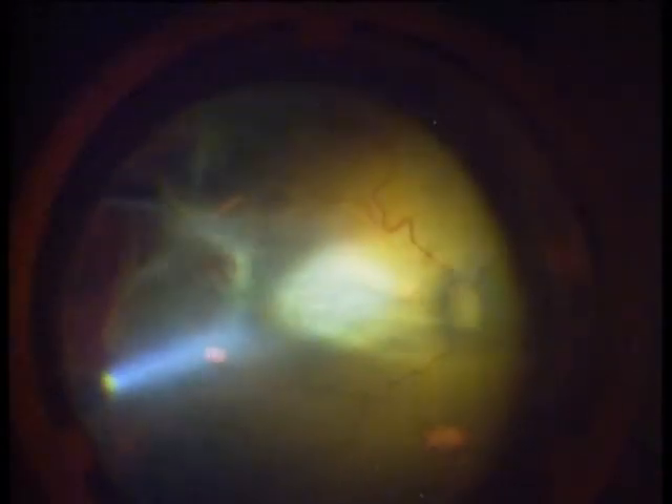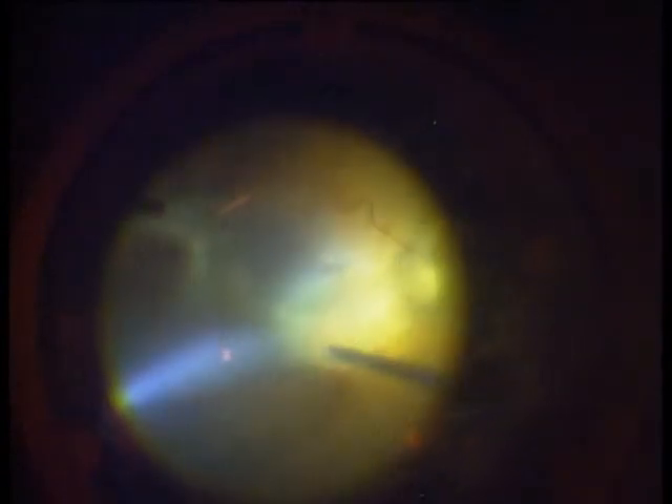Now we have a view onto the retina. Here you see the tortuositas vasorum and a detached retina on the temporal side with a low detachment of the macula. The nasal side is attached. So we have confirmed a 4B detachment.